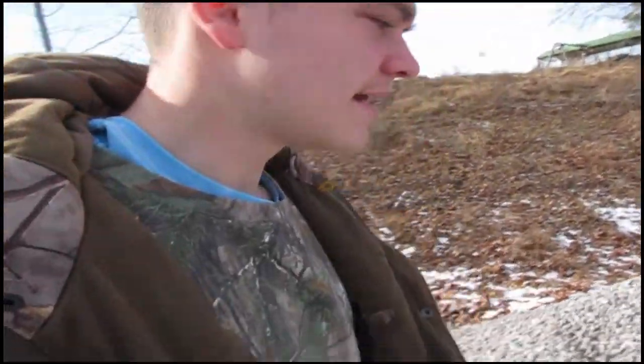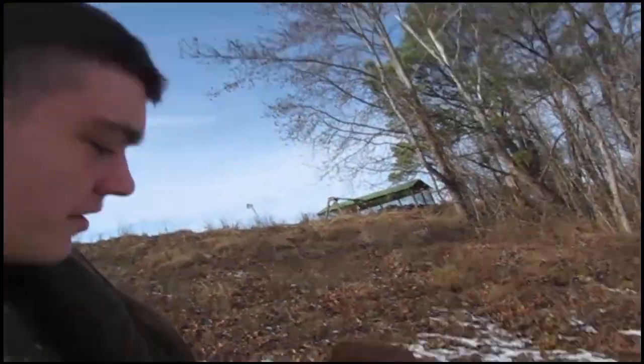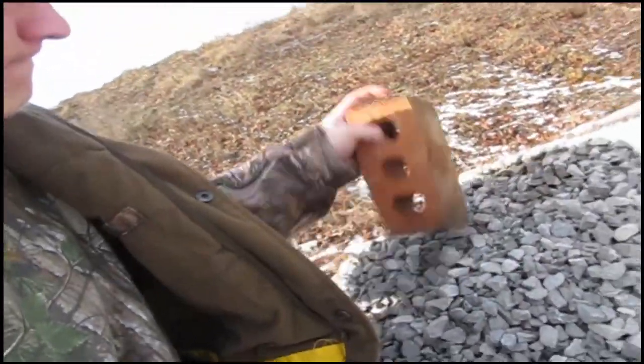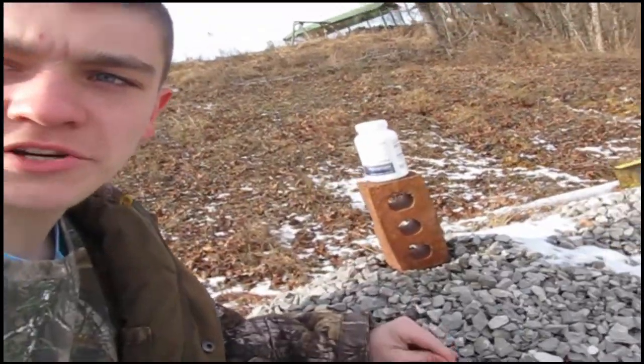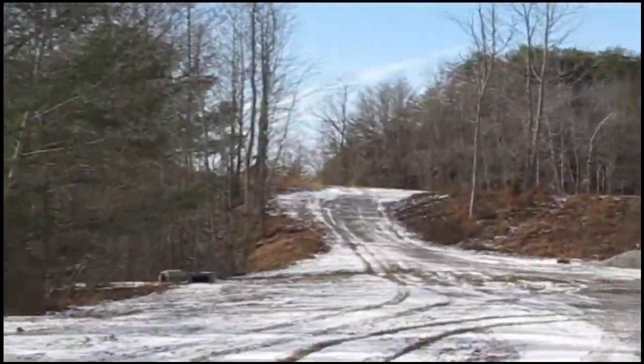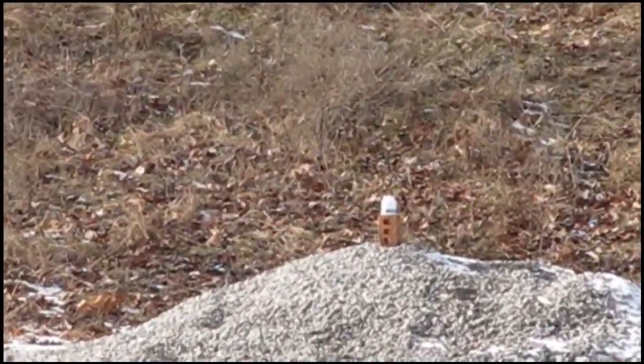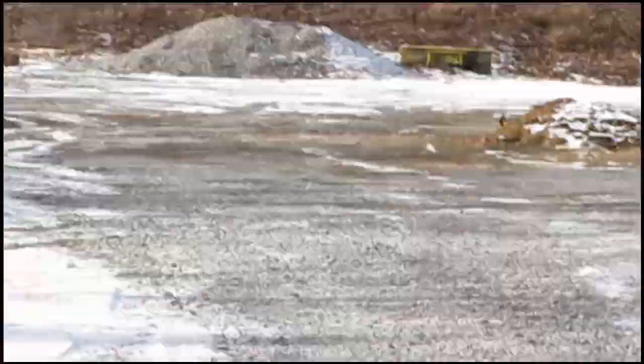Squirrel hunting didn't work out that well, but at least I feel like I learn something every time I go out. Because nothing else is working out today, I'm gonna just take my .22 and go about 100 yards away and try to shoot that bottle. I didn't make it to 100, but I made it to about 70 — not sure exactly — but the bottle is way out there. We're gonna try to shoot it.